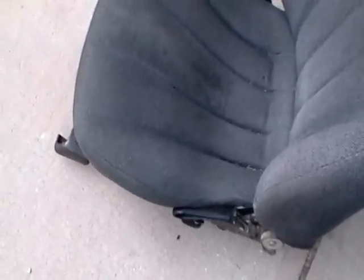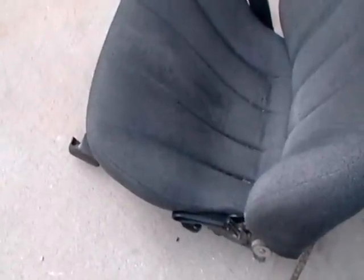Somehow I think somebody either stood on it, jumped on it, or maybe a big butt woman sat in there and broke it. But what we're doing is we're replacing that.